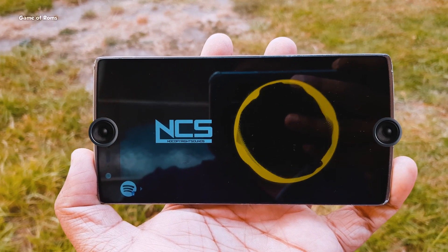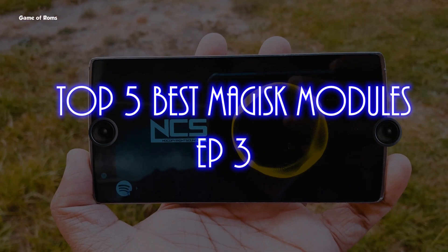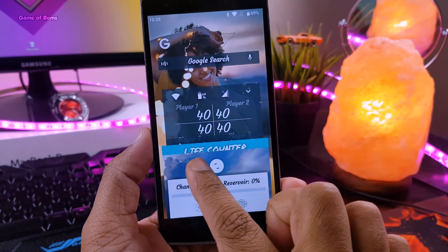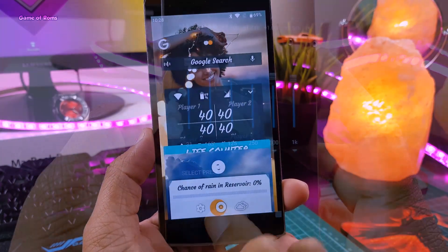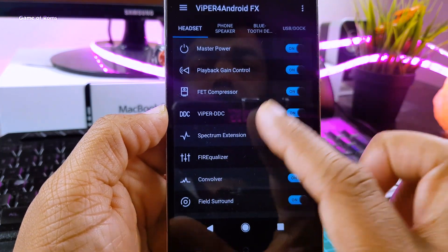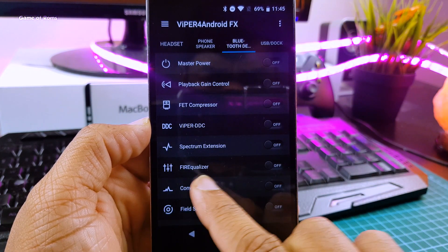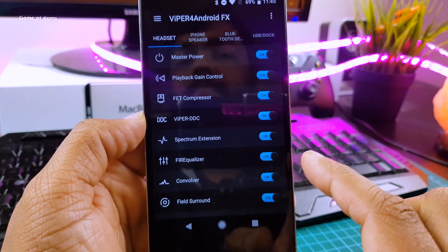Hey guys, Nash here and welcome to my favorite Android series called Based Magisk Modules. In this series, every week I show you Top 5 Based New Magisk Modules. If you don't know how to install Magisk, you can watch the video in the i button as well as I will drop the link in the description box below. So let's get started.